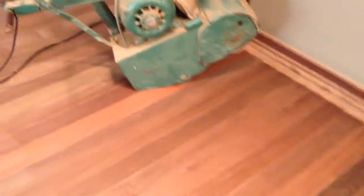It's ipe wood, Brazilian wood. There's the 150 right there. A lot of resin comes out of the wood — this wood has a lot of resin on it. That's why this wood is so good for weather resistance, because it has resin inside.